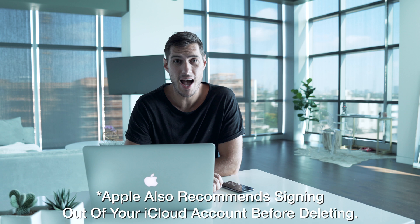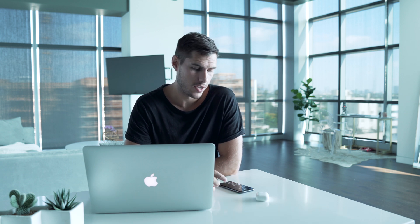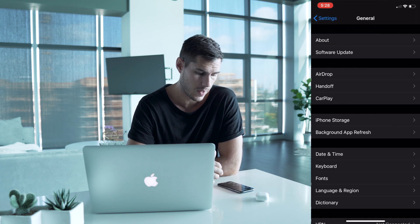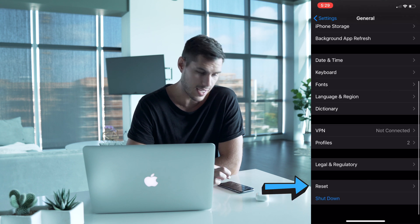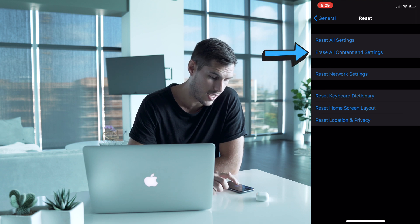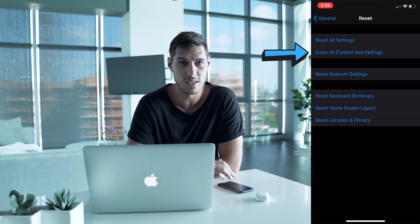After you've backed up your phone and switched off Find My iPhone, you're ready to erase your phone. Go into Settings, scroll down to the General tab, and scroll to the bottom. Second from the bottom is Reset — click Reset, then hit Erase All Content and Settings. This will completely wipe your phone. It will go to the Apple logo and start clearing all the data, which usually takes a couple of minutes depending on your storage. After that, it'll take you to the setup screen, like when you first got your iPhone.